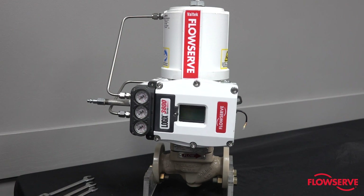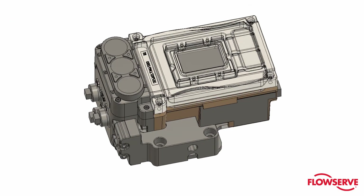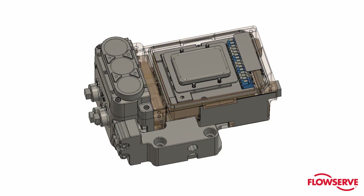The purpose of this video is to demonstrate the removal and installation of the electronics and piezo of the Logix 3800 positioner.